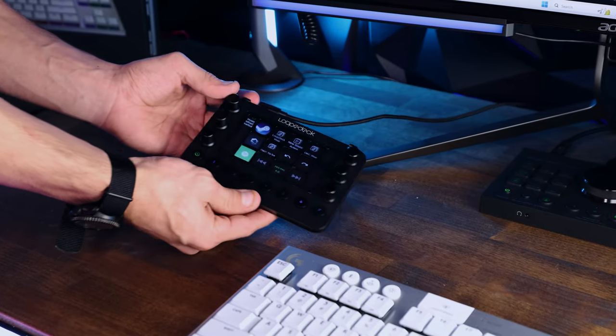To sum it up, the Loupedeck Live is a solid addition to any setup. It's fast, it's customizable, and it's for sure stepped up my editing along with just PC workflow. If this review helped you decide if the Loupedeck Live was worth checking out, make sure you hit that like, subscribe for more epic content, and let me know your thoughts below. And make sure you don't forget to enter this epic giveaway. But until next time guys, peace out.